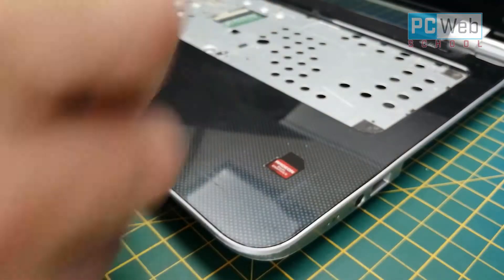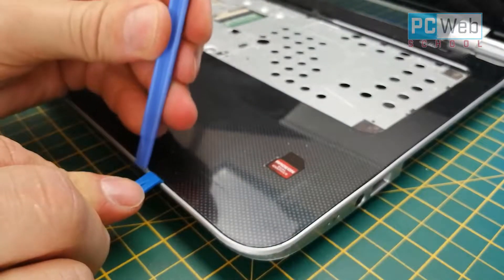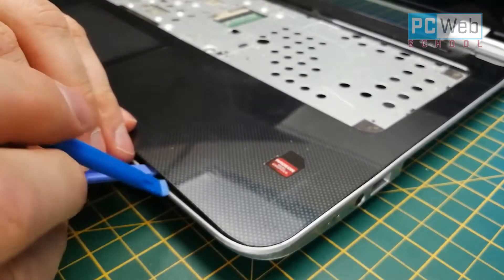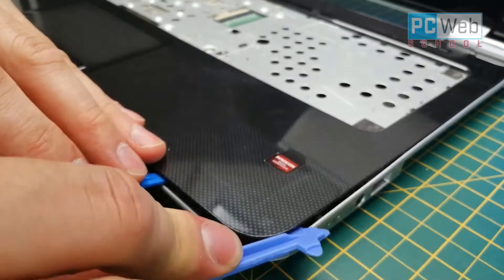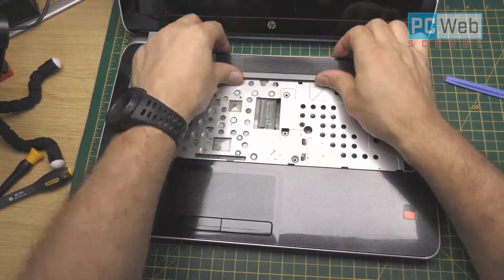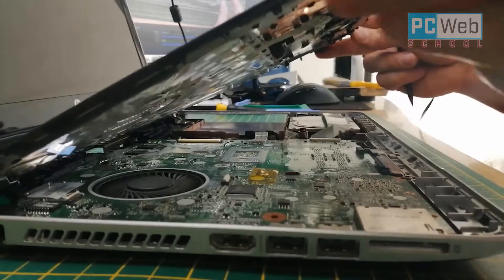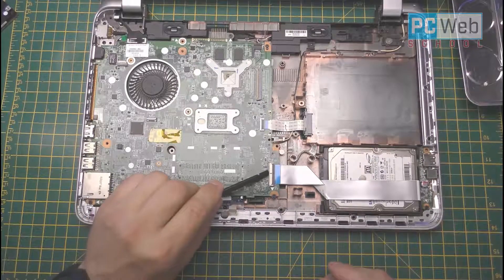Now let's take off the front cover. We're going to use plastic tools again and apply force to unclip those parts. It's very easy using these tools — just go around and separate the top side from the bottom side. Once you've unclipped both sides, easily lift up the top side.